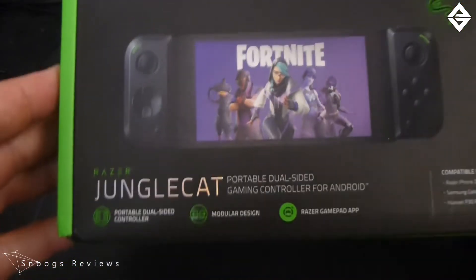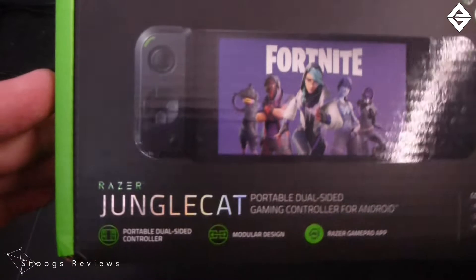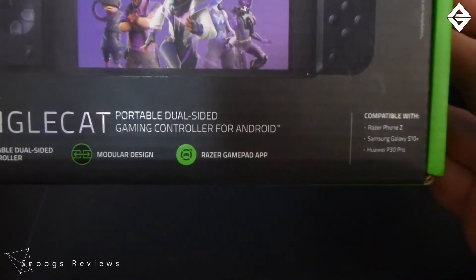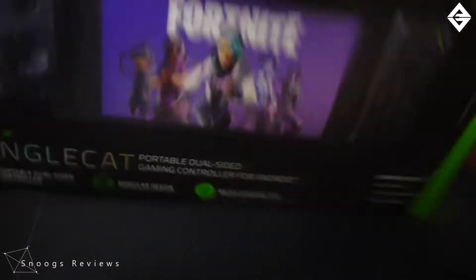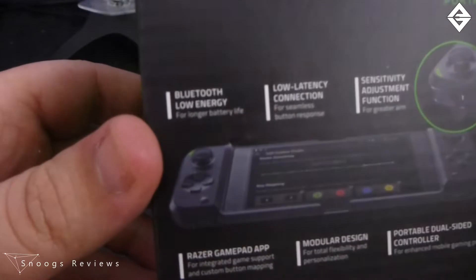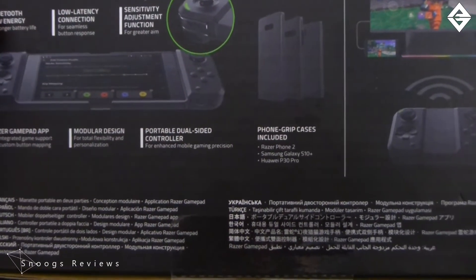Before we get into unboxing it, let's have a look at the box itself. One thing I do love about Razer gear is the packaging it comes in — plus I'm a fan of green. So what have we got? Portable dual-sided controller, modular screen, and the Razer Gamepad app. Compatible with the Razer Phone 2 — I have a Razer Phone 1 but should be right — Samsung Galaxy S10 Plus, and the Huawei P30 Pro. Features include Bluetooth Low Energy for longer battery life, low latency connection, and sensitivity adjustment for greater aim.